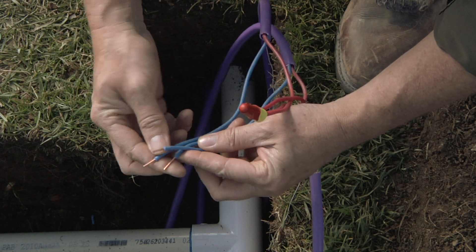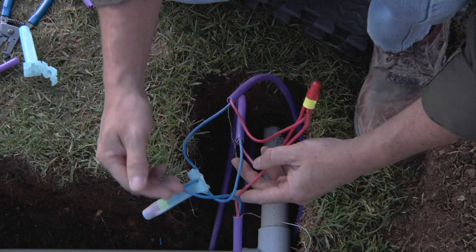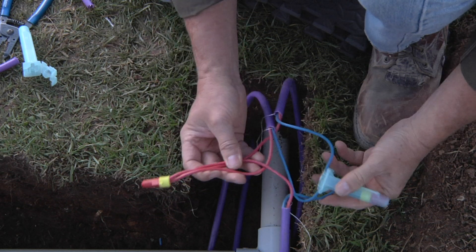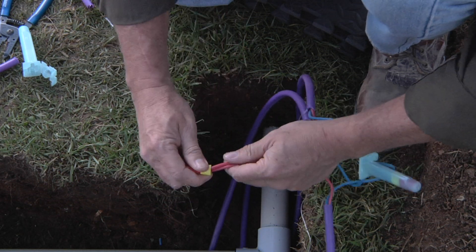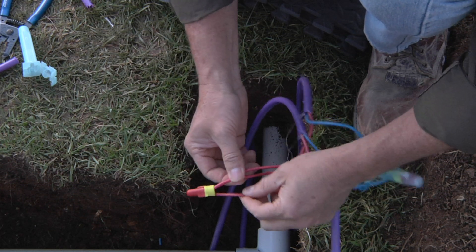Once you've got the three reds together, take and put the three blues together. Now that we have our blue wire path connected, go ahead and start with the red side. Once again, make sure your wire nuts are tight and none of your wires are loose and ready to come out.